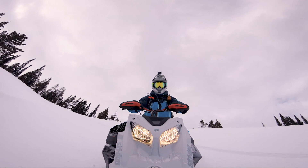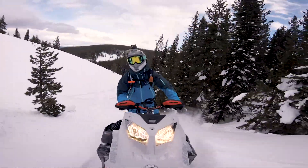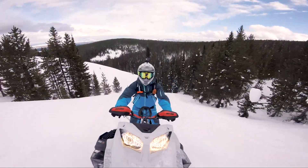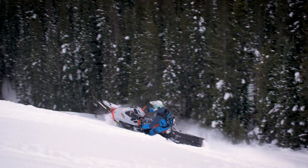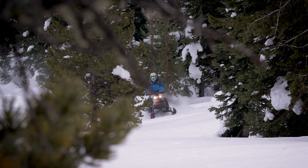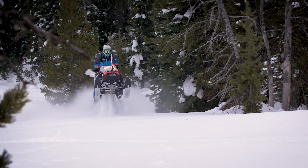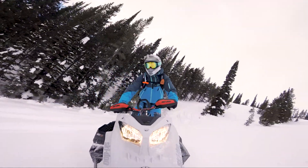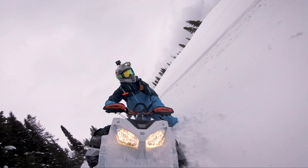Doing these climbs you don't need full throttle, that's for sure. He wouldn't be doing that with a naturally aspirated sled.